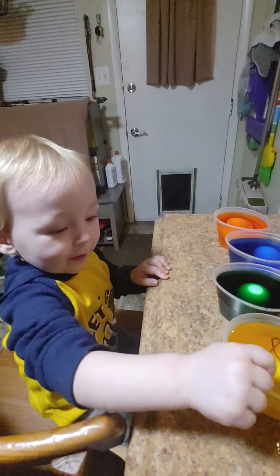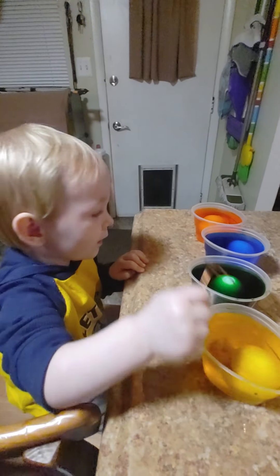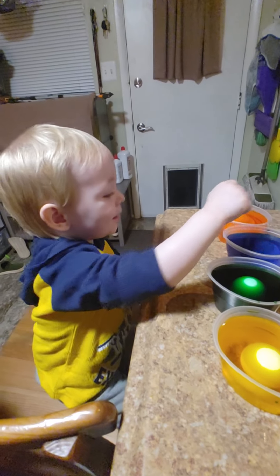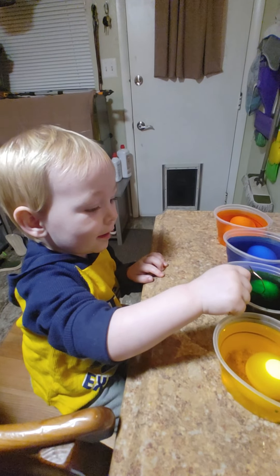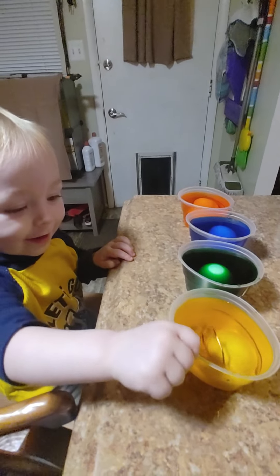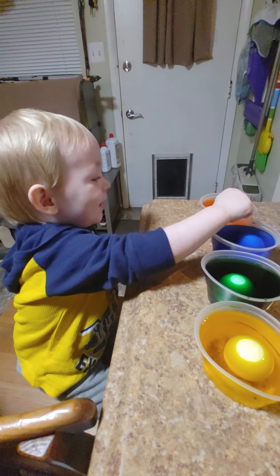Yellow. Yellow. Orange. Blue. Green. Yellow. Blue. Blue. Orange.